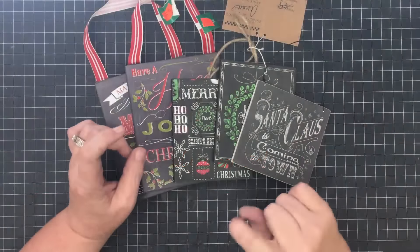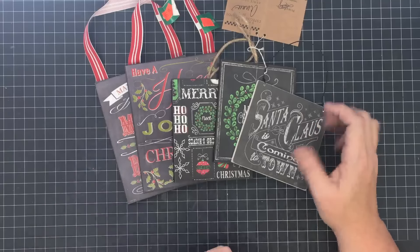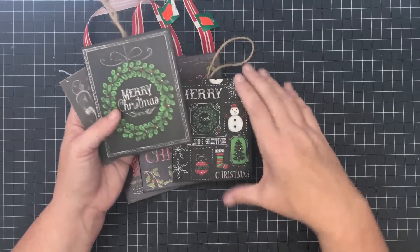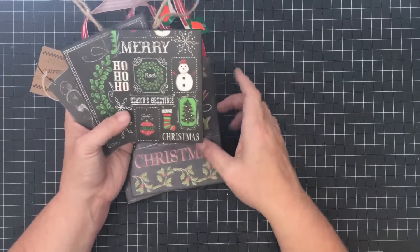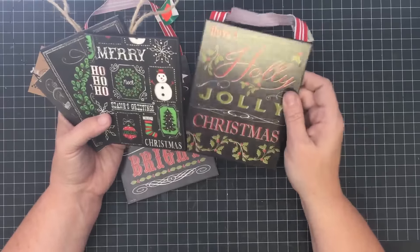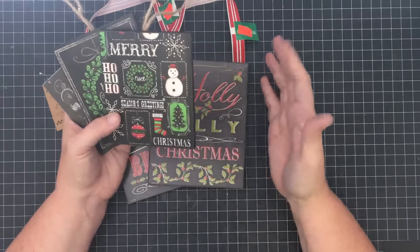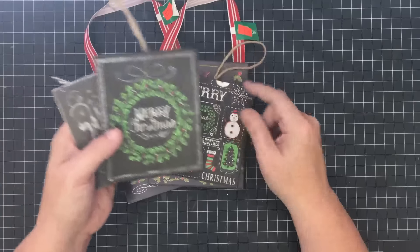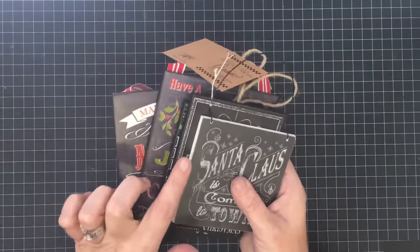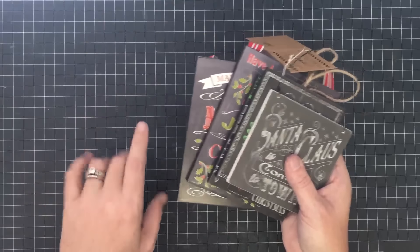Hey guys, it's May May. Recently I went on a vacation trip to see my kids out in Texas, and we went to a Christmas store and bought these adorable Christmas ornaments which I'm going to use on my Christmas tree this year. I got home and thought I can make these myself for a lot less money. These range between $3.99 and $4.99, but when you think about what we already have in our craft room, we can make our own ornaments using our stash.